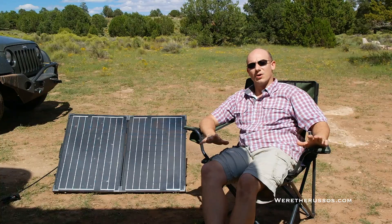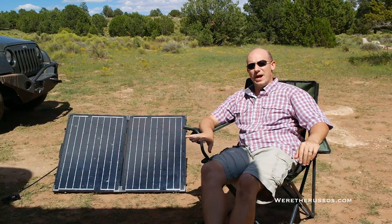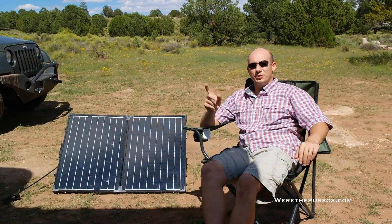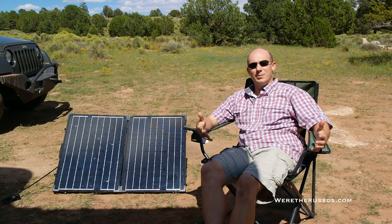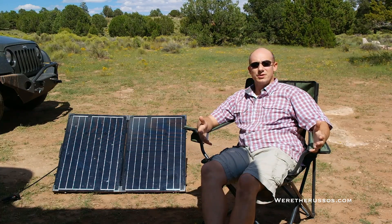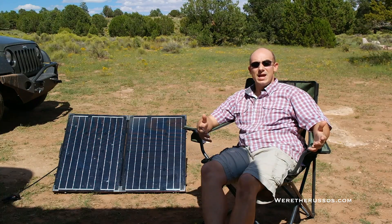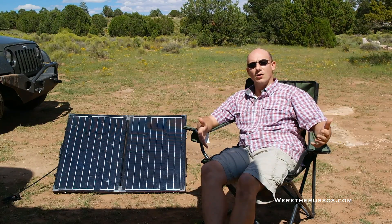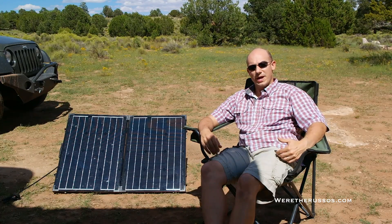We don't have any solar on the RV. What we've found is this little 100 watt solar panel will actually keep our two six volt batteries charged when we are out in a place like this and there is full sun. It allows us to use our devices, turn on the inverter, charge things, run the fans, and then have enough juice left in the batteries to go all night until we wake up the next morning and reposition the solar panel.